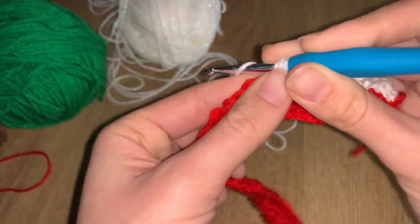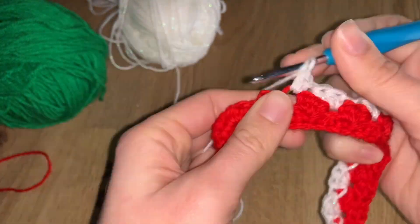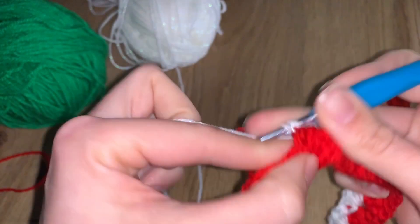Continue along the entire row this way — building fans in between the previous fans. The way of finishing is the same as before, and I'll see you at the end to go over it one more time so you don't get confused. Then we move on to more colors and more beauty.